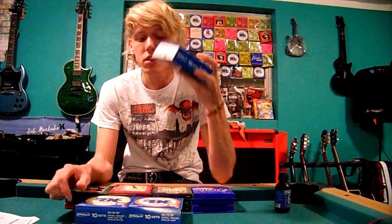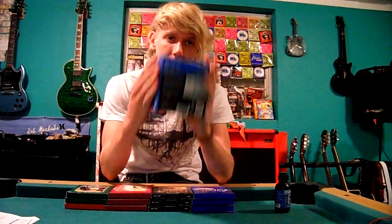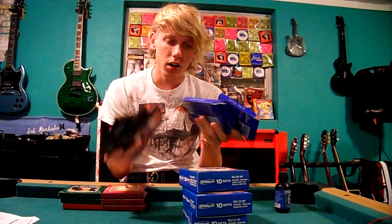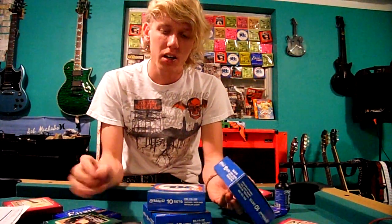As you can see, I have D'Addarios — I got 30 strings. Now don't laugh, but I think it's a smarter idea because you're gonna pay like four bucks or something for one pack.